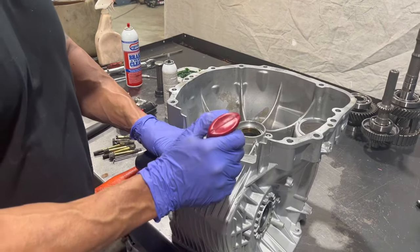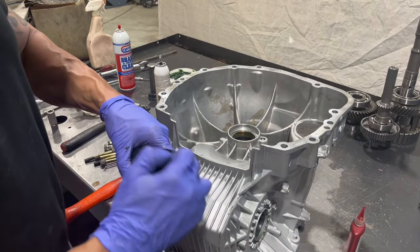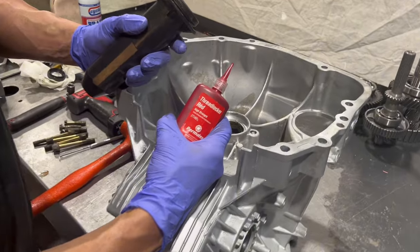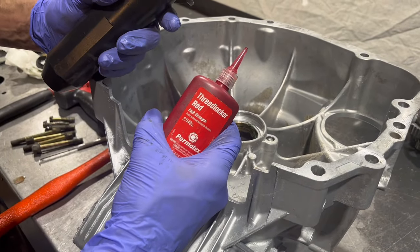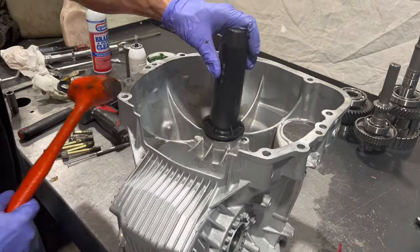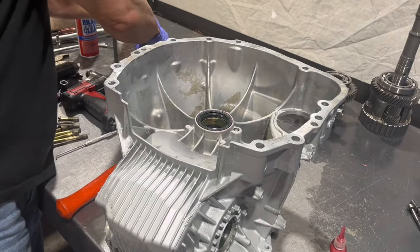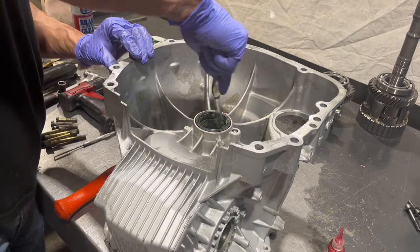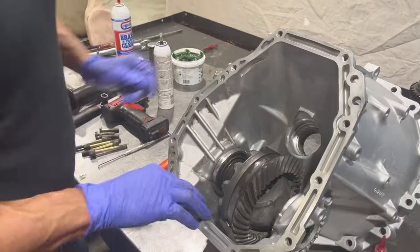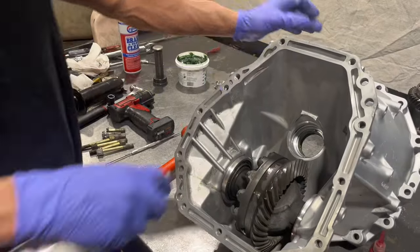Next comes the front seal. This installation tool isn't for a Subaru — it's for something else — but it still kind of works. I like to put Loctite on front seals. Some people might disagree or do it differently, but that's kind of what's worked for us over the years. Now we want to clean up our surfaces and then we're going to put some silicone on all of this.